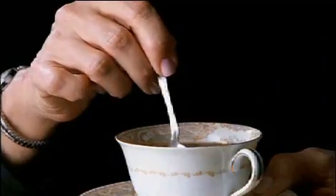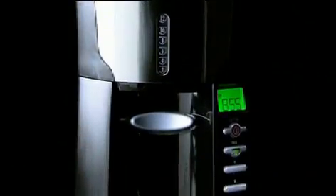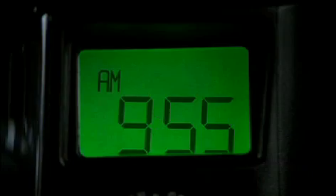Where's the pot, she said. You can't make coffee without a pot. No, you can with this, I told her. We actually think the coffee tastes fresher without the pot.